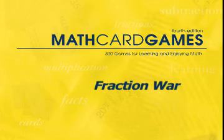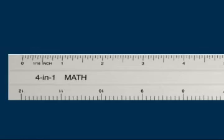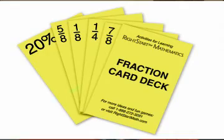Let's play Fraction War, game F7 in the Math Card Games book. The objective of this game is to provide practice in comparing two fractions — ones, halves, fourths, and eighths — these are the fractions necessary for reading a ruler. This game uses the same basic rules as the ever popular war game, but it substitutes the fraction cards instead.